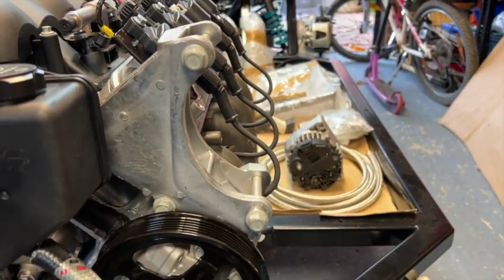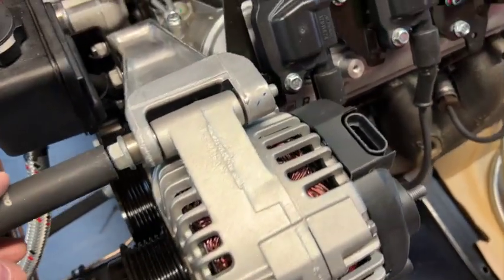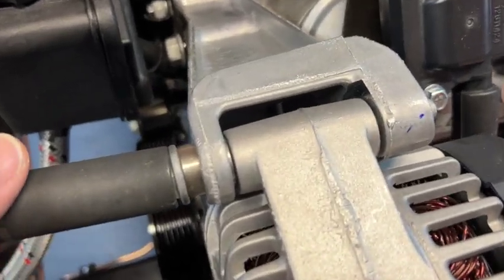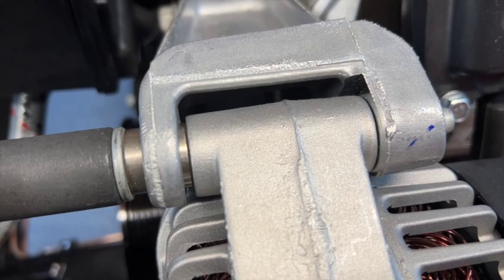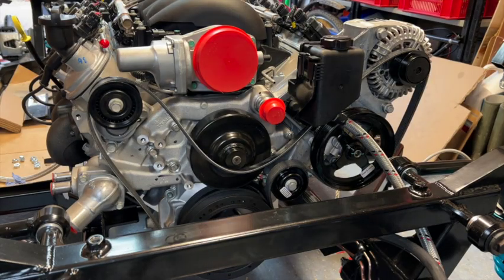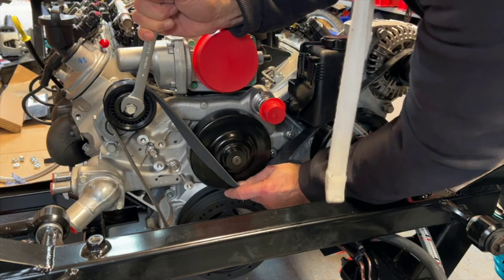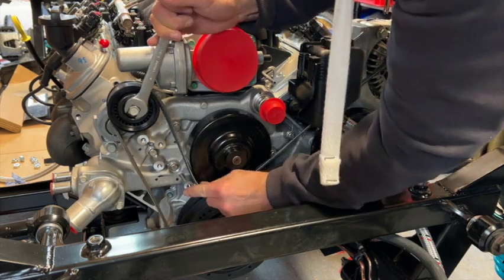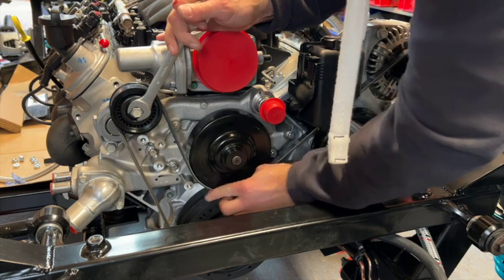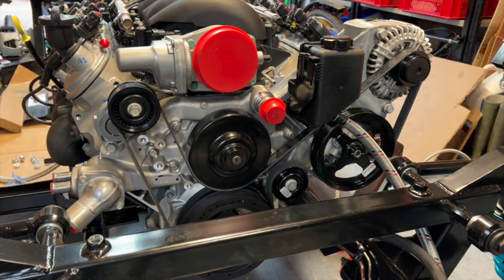Next job is the alternator. When you first fit it you might wonder why it's wobbling around, but as you do up the bolts it draws in the spacer and tightens everything up — same at the bottom. To get the belt around everything, just leave it on the tensioner and slip the belt around, then release. All done.